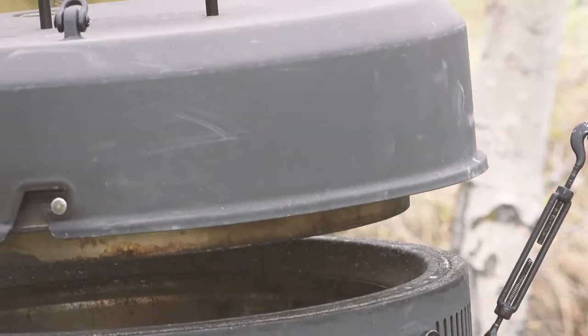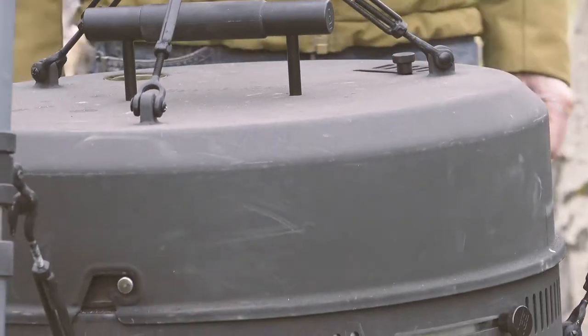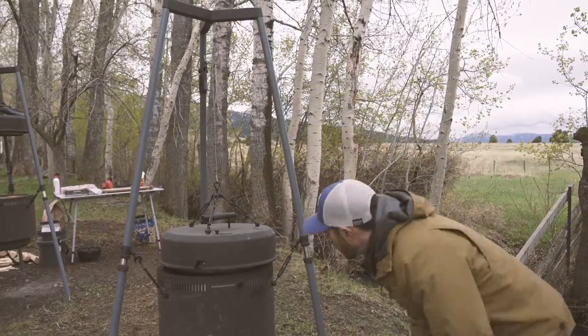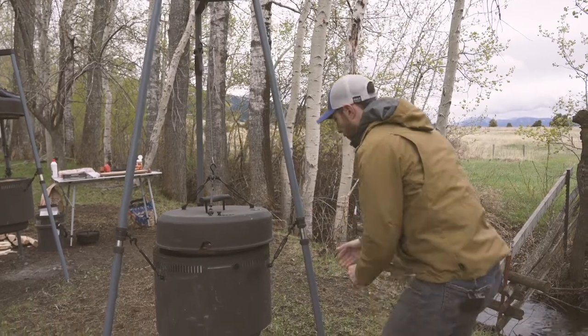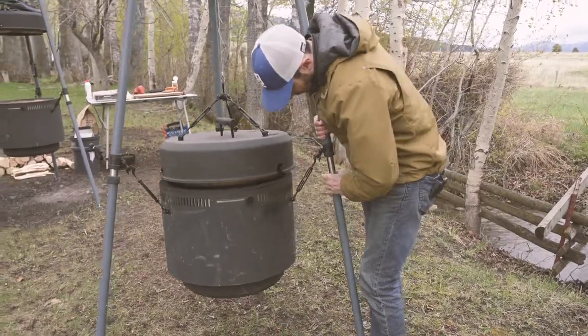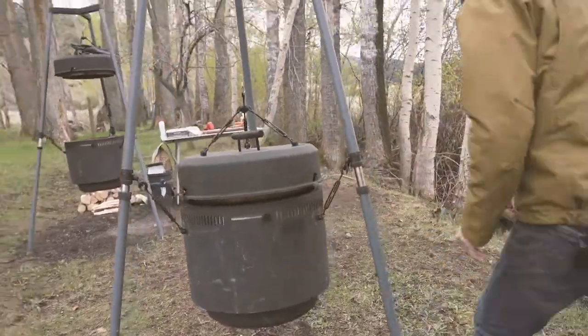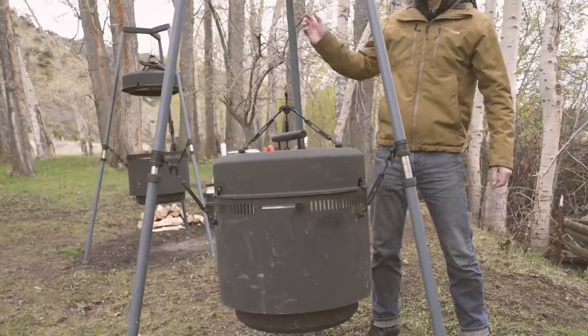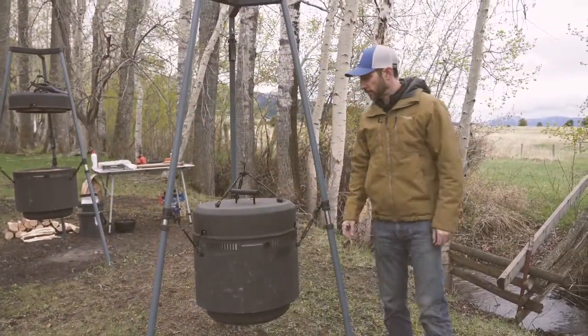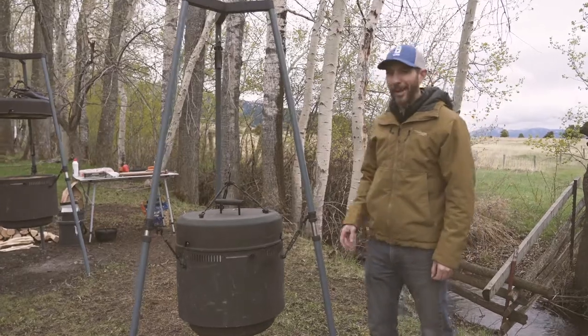It's pretty level. Still a little bit off from center. I want to raise this up a little bit. Perfect. Now I've got a level cooking surface. My hot dogs are staying in place.